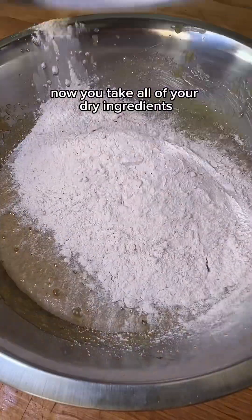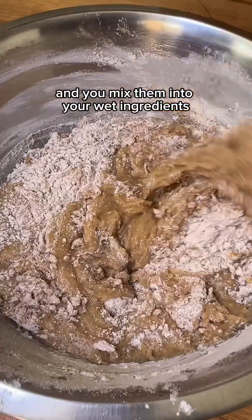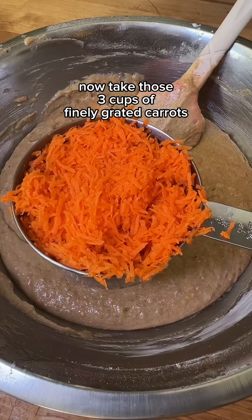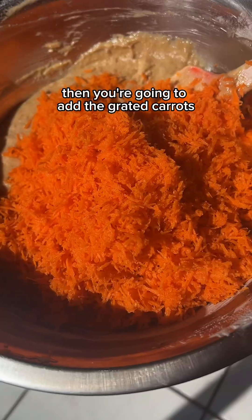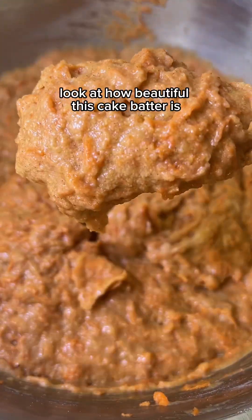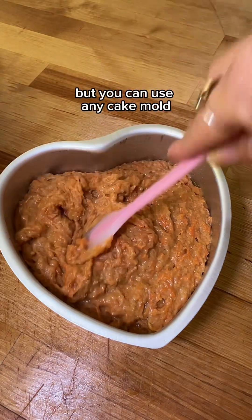Now take all of your dry ingredients and mix them into your wet ingredients — this is going to be your cake batter, so make sure you give it a good mix. Then take those three cups of finely grated carrots and add them once your batter is all mixed up. You can simply mix them in with a spatula. Look at how beautiful this cake batter is. I chose to bake this in a heart-shaped mold but you can use any cake mold.